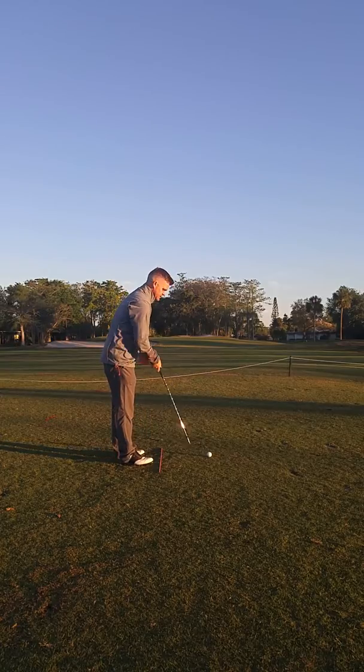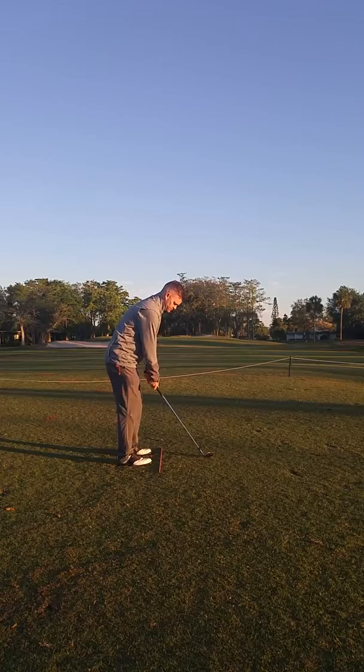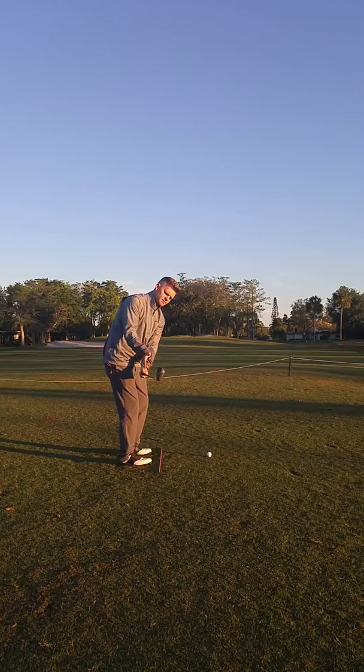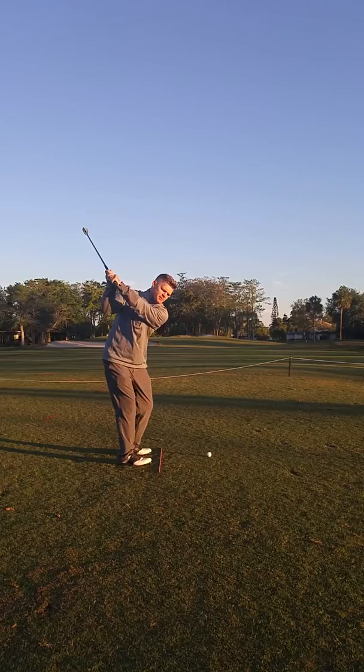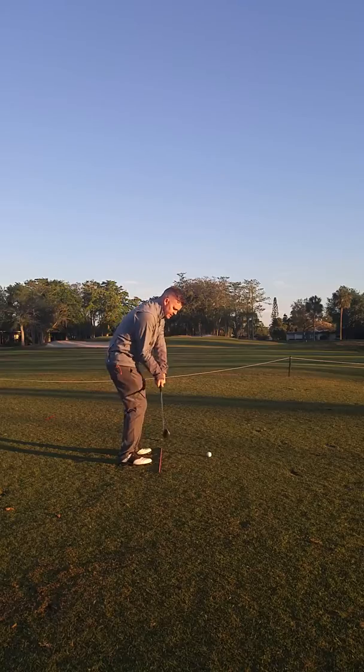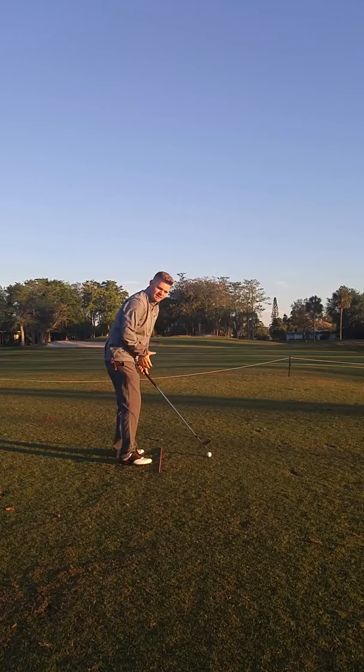It's really good to just rehearse the takeaway a few times. Notice as I'm taking it back, I'm parallel with the ground and the club is slightly outside my hands. That's going to give me the best opportunity to bring the club up on the right plane and then drop it onto a slightly more shallow plane, giving me my best contact and straightness.